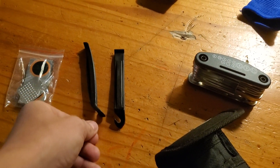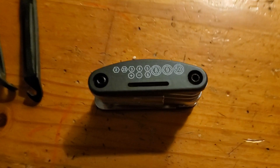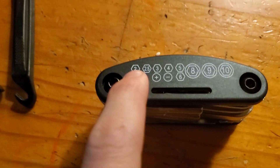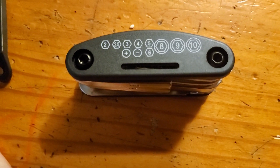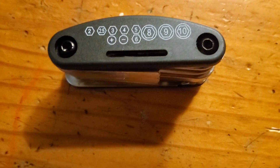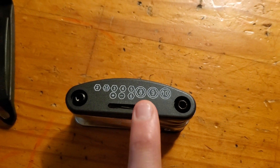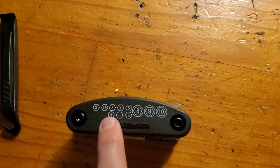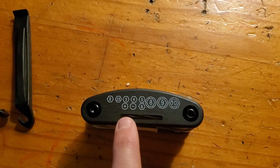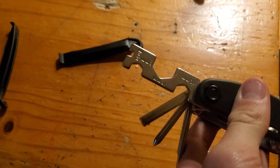Here's the 16-in-1 tool. It comes with two Allen keys: 2, 2.5, 3, 4, and 5. It also comes with a quarter-inch tiny screw knob that I'll show you. It comes with 8, 9, and 10 millimeter sockets, plus a flathead and a Phillips screwdriver, and also a number 6 Allen key.